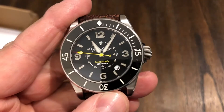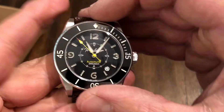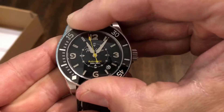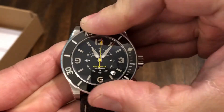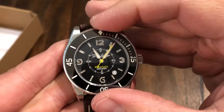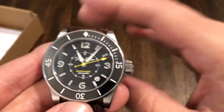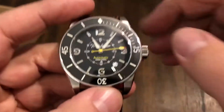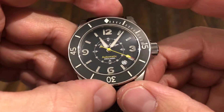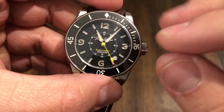The bezel is unidirectional with 120 clicks. It's a scratch-resistant ceramic bezel and it's lumed. It's got very nice action and it lines up very well. It kind of has a 50 Fathoms look to that bezel. From what I understand, when he developed this watch, he wanted something that was timeless, classic looking, something from like the 50s, and it's got a lot of that.